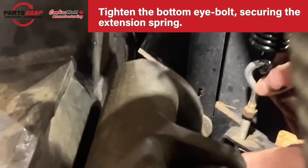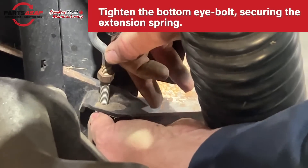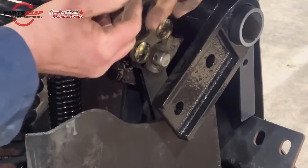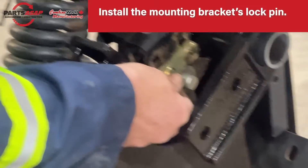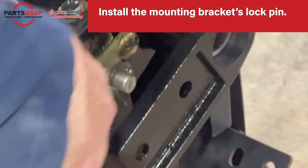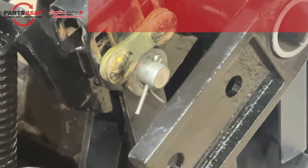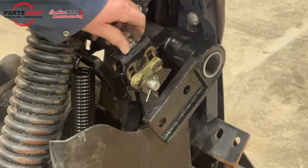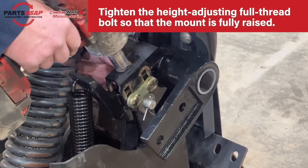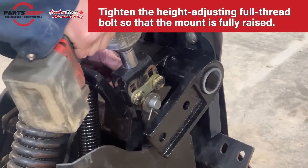Make sure the extension spring is secured — just thread it there and it's secure. Insert the mounting bracket lock pin and twist to secure. Now tighten the height adjusting bolt so that the mount is fully raised for installation. After the Draper Drum is installed, this is how you'd change the height. The idle side is all done.